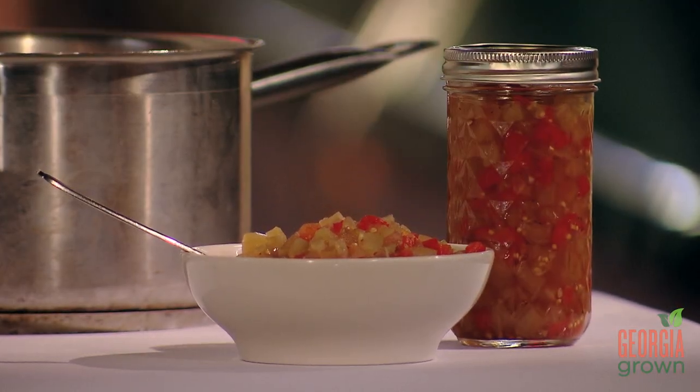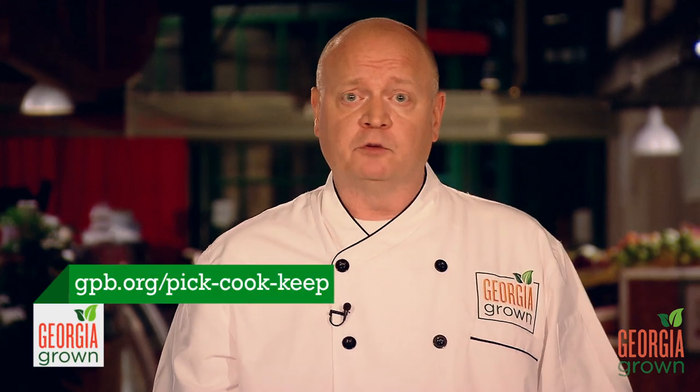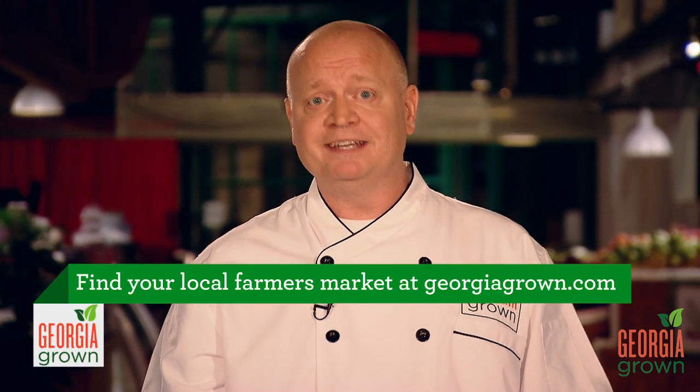I love this condiment on hamburgers, hot dogs, barbecue pork, pimento cheese sandwiches — I even love it on biscuits and gravy for breakfast. So I hope that you can find the same number of ways to enjoy it like I do. Please remember to support your Georgia farmers, your local farmers market, and for more information please visit our website.